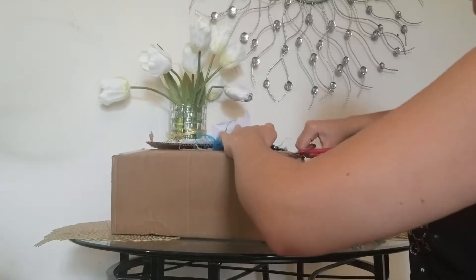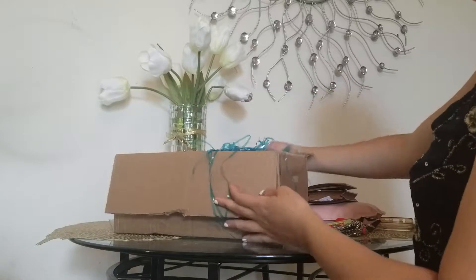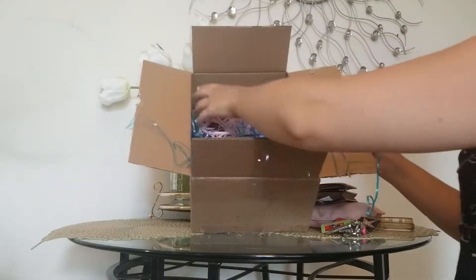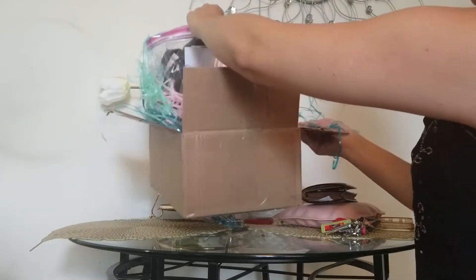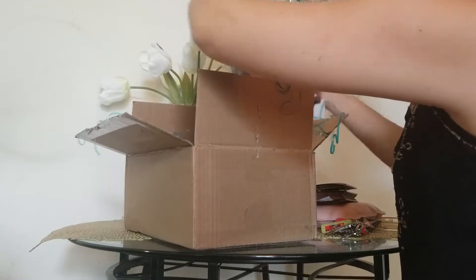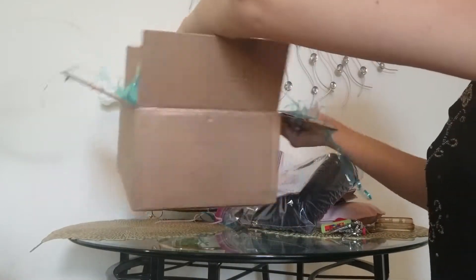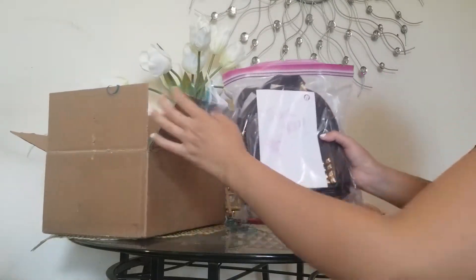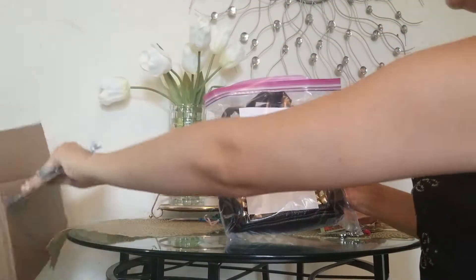Let's see how she packaged it — a bunch of fuzzy stuff. She put it in a Ziploc bag, very interesting. This is fun. She wrote 'thank you' — how sweet!